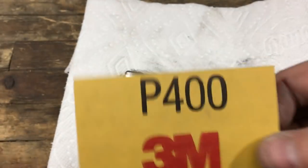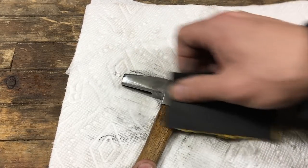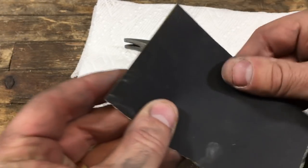This video — essentially I gave myself 60 minutes again to restore a hammer, a tack hammer, and really that meant about 45 minutes of sanding.